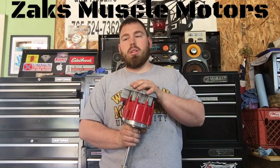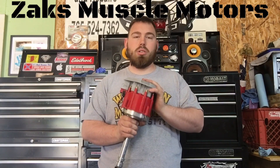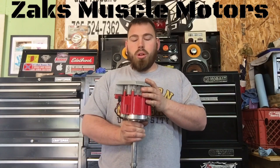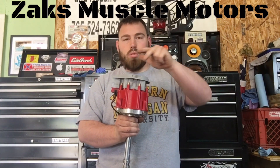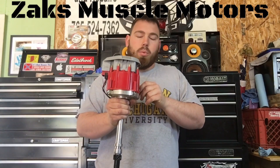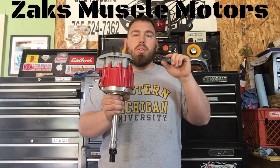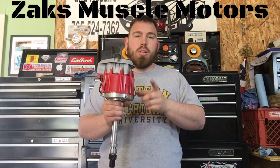Unless some of these guys put an older point system in it, you're going to be running HEI in these cars. It's a lot better way of going about it. Before, with a distributor, you used to have a sprocket in the middle that had several triangular points off of it. When those triangular points would run past these pedestals or pickups on the inside of the cap, it would energize that particular spark plug and create the fire.